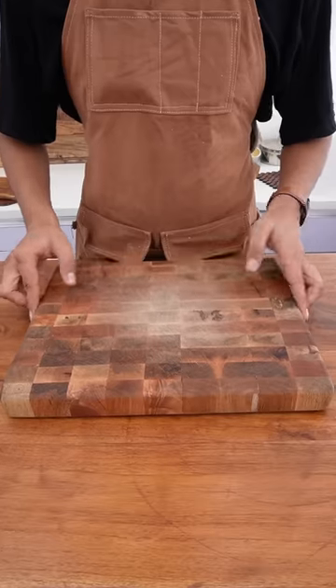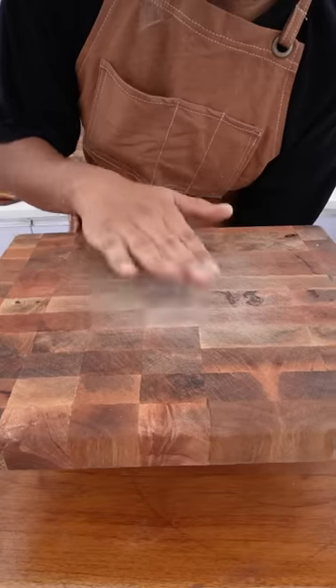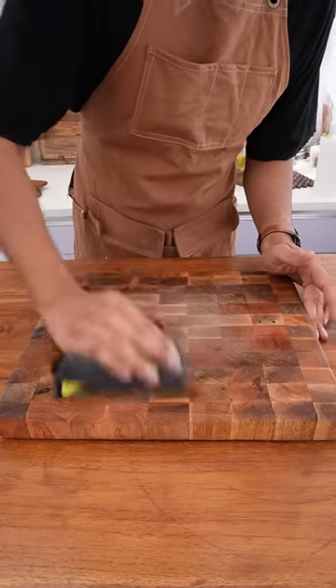How to take care of your chopping board. First of all, we will wash it. Over a period of time, once it gets white or discolored, we will wash it first. After washing, it will be very clean.